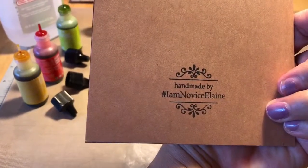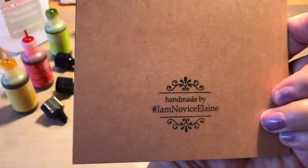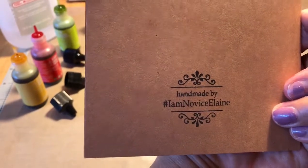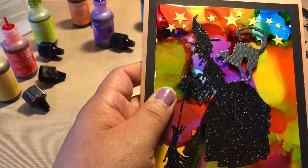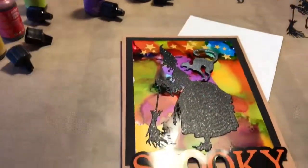This is the card I'm going to be making today. I've got my handmade stamp — hashtag I Am Novice Elaine — I'll put it in the description. It cost me about $5.95, I got it on eBay and it actually comes from Malaysia. I'm going to be keeping my envelope because I've never had anything come from out of the country.